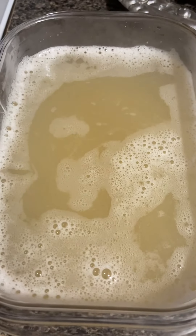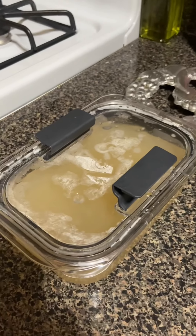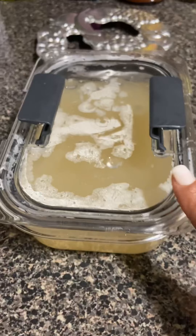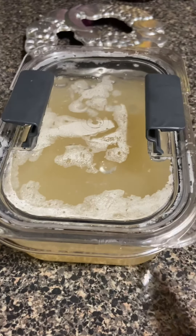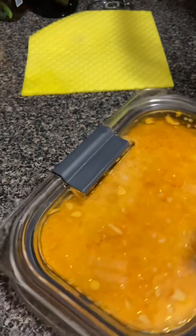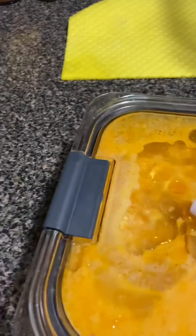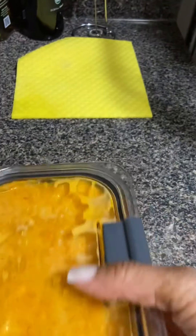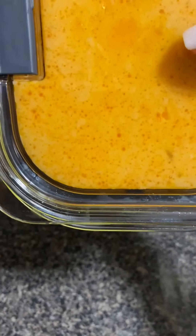I put two tablespoons of the simple syrup in here. Next I'm going to pour in the hot water and let it blend in with this first. Here's my two cups of hot water. You're going to sprinkle the gelatin over the top of this hot water — it's supposed to be two cups.